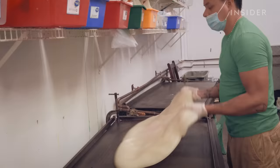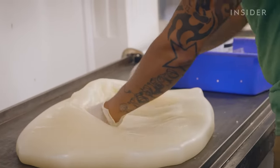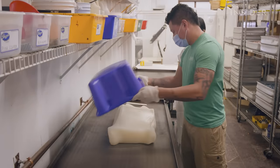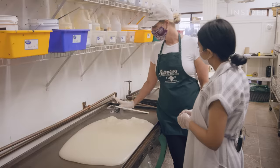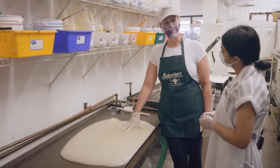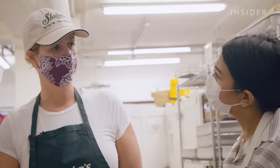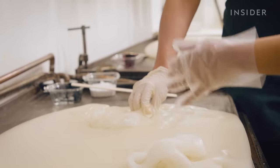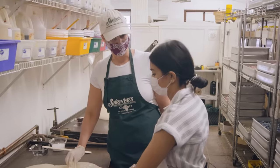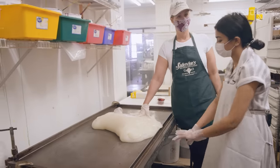Once the taffy is set, candy makers dump it onto a cooling table and knead out any air bubbles. This is a cooling table — it's filled with cold water, and the taffy is warm, so it helps the taffy to cool off before we pull it. It's sticky right now; if you were to put this in your mouth, it would stick to your teeth. The technique of having cold-water running tables is absolutely a process that has been used in the past.